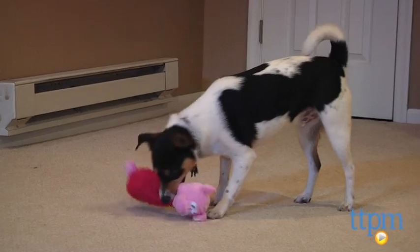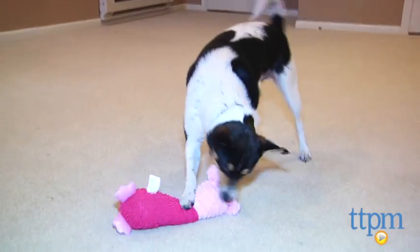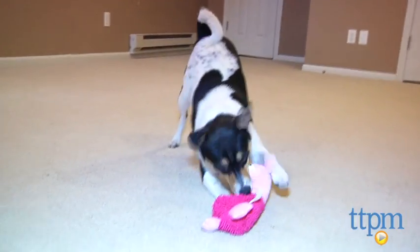I call this a comfort toy because if you have an aggressive chewer, expect Porky to last about as long as a ham sandwich might if you tossed it to your pooch. But if you have a gentle chewer who likes to cuddle, this soothing swine would be the perfect toy match.